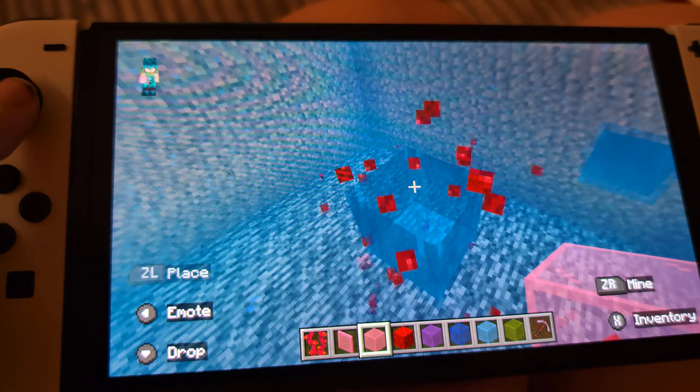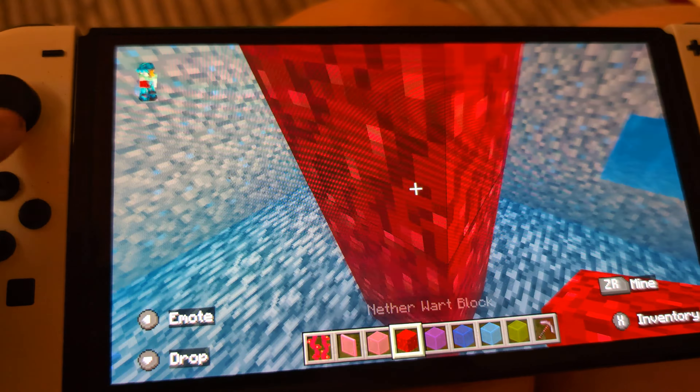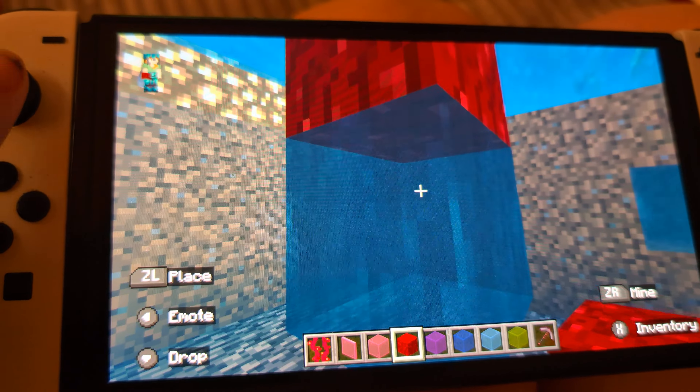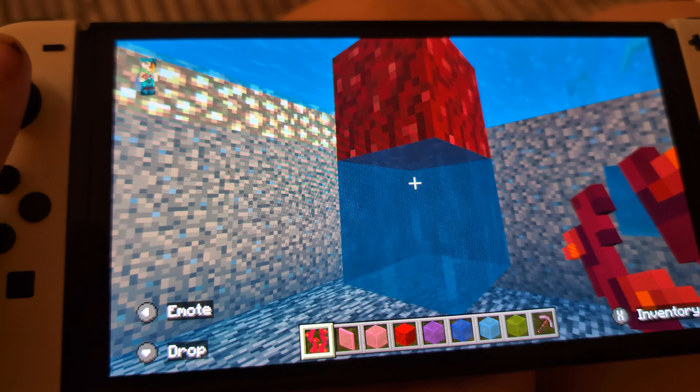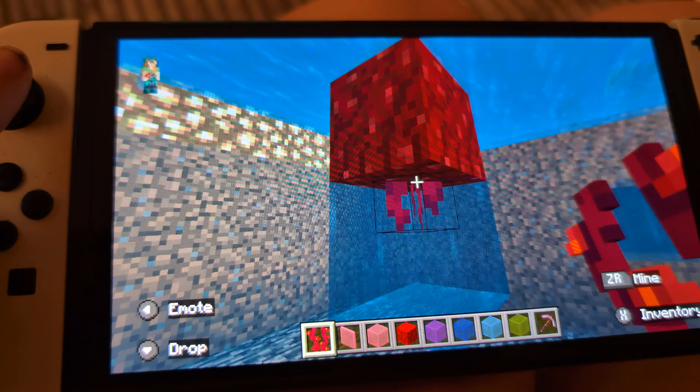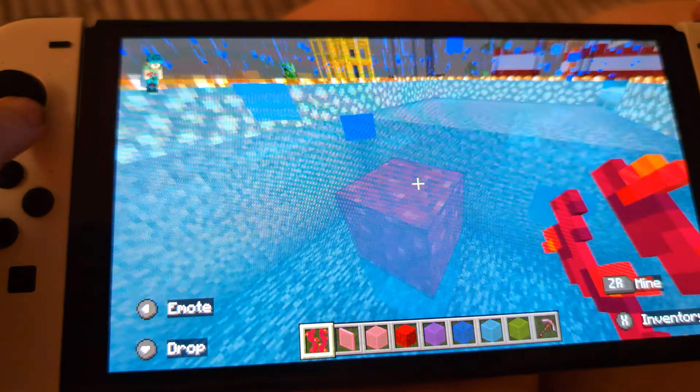Today I am going to make some jellyfish. You need some nether warts and weeping vines for the tentacles, and you've got yourself a jellyfish.